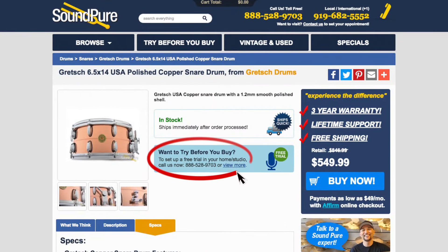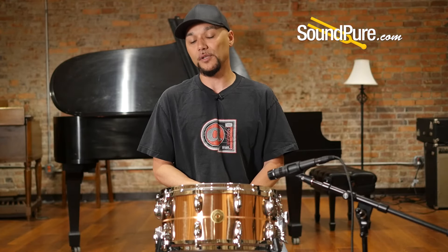Don't forget this drum is available in our Try Before You Buy program. It's a hassle-free way to get this drum into your own hands and really appreciate and understand the nuances at your own pace. If you liked the video, please subscribe below, and don't forget to follow us on social media to stay up to date with the latest arrivals and current news. Thanks for watching.